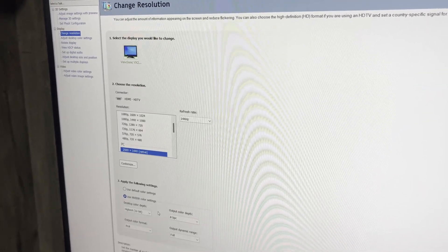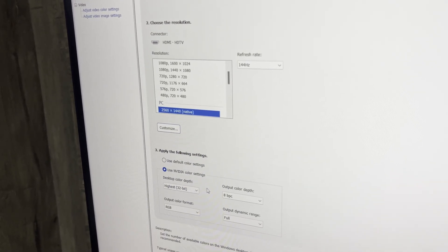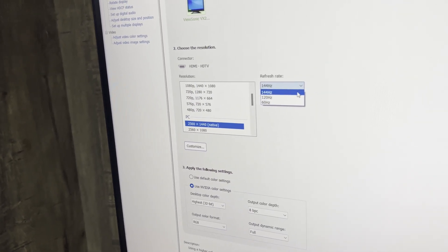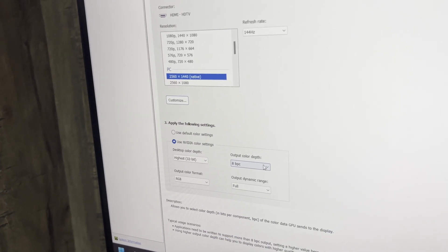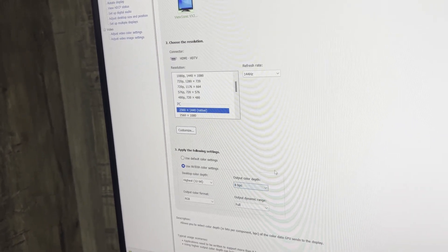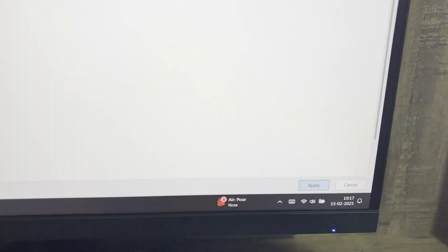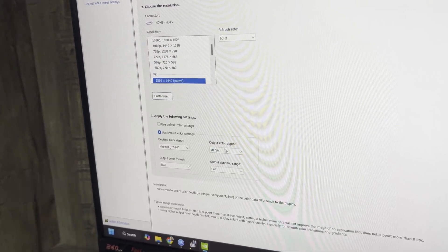A quick look at what this monitor supports over HDMI 2.1. It is connected via HDMI cable to an HP laptop, and the maximum supported resolution at 1440p is a 144Hz refresh rate with 8-bit color. If you want 10-bit color here, you'll have to drop the refresh rate to 60Hz. After applying, you can see we now have the option for color depth at 10-bit.